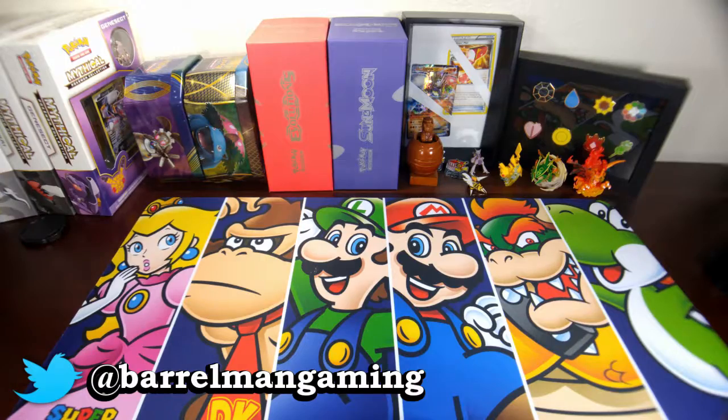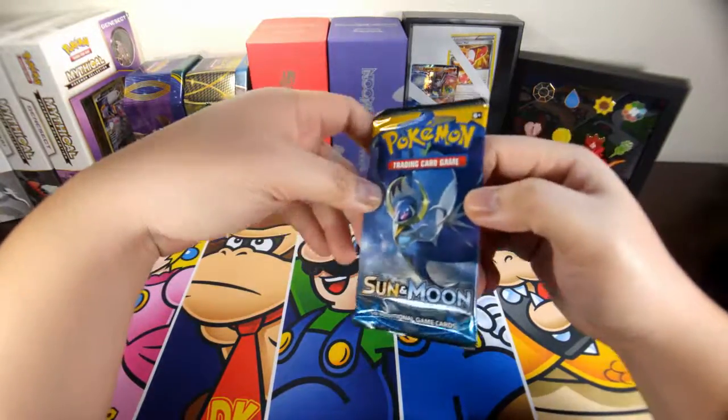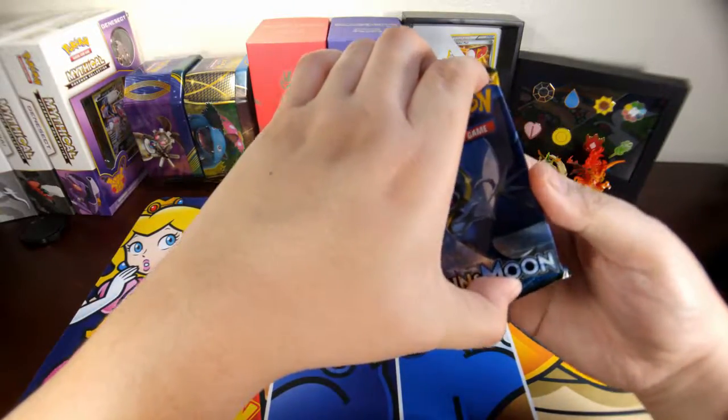Hey, what is up YouTube, Jay here! Today on this glorious Friday we are opening a pack of Sun and Moon. How are you guys doing today? I hope you have a wonderful day and a safe and fun weekend ahead of you.